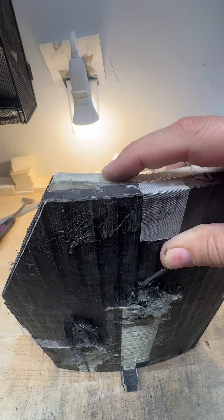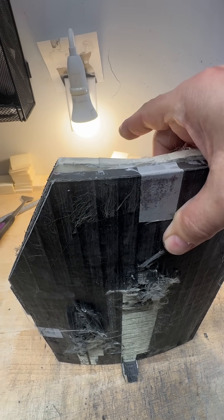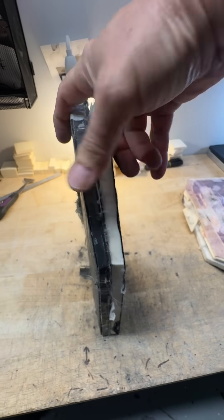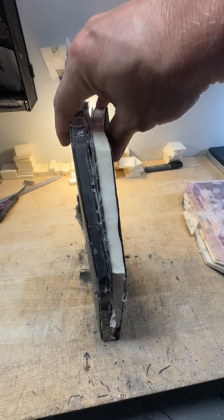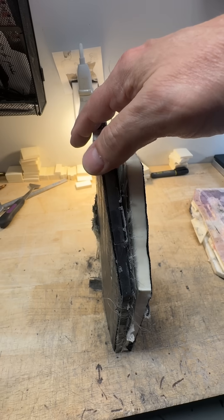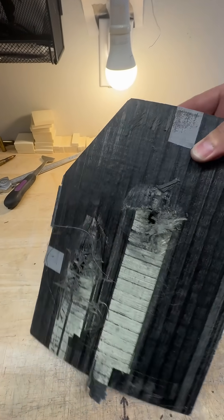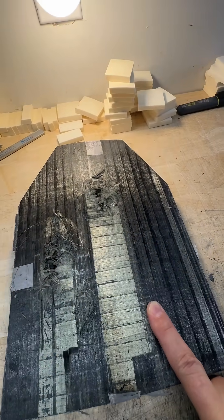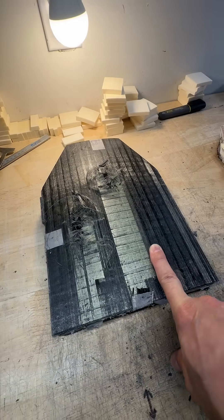A ceramic armor plate: your body would be on the right side. It goes like this — it has a polyethylene backer, a ceramic strike face, and then there's usually something on the front to hold everything together called a crack arresting layer, or if it's a little thicker, a crack arresting plate.